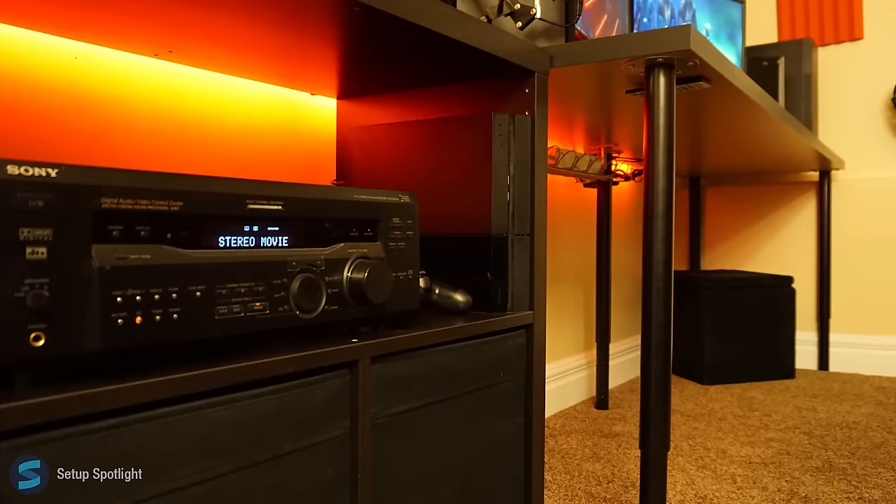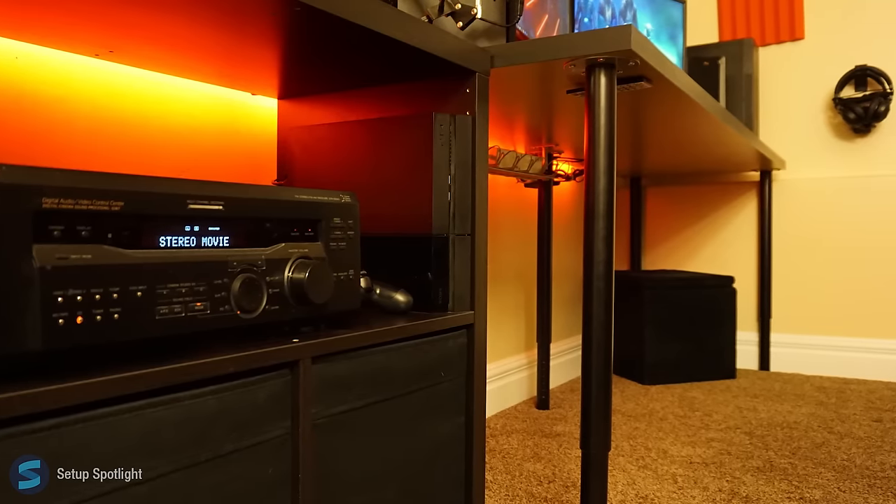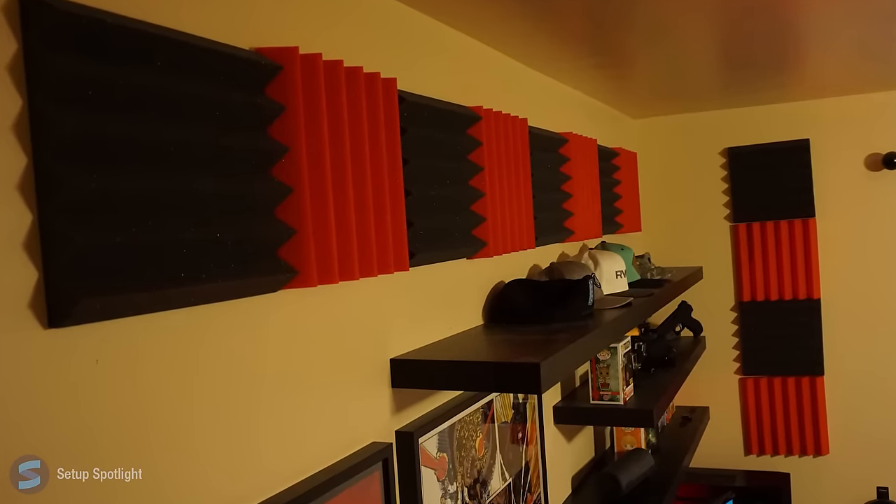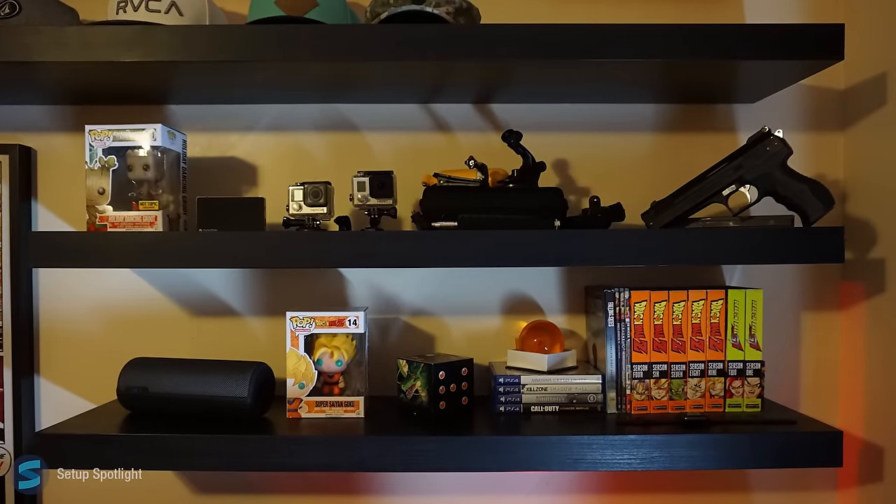His setup is full of Ikea, from the Lin-Mon desk to the LAX shelves and even the Kallax shelving unit. All around his setup are black and red studio foam tiles to fit his color scheme, and his shelves are full of some of his favorite things.